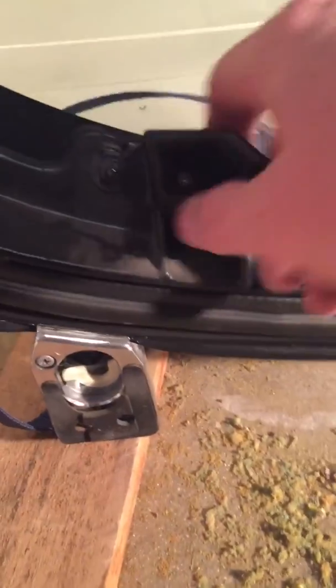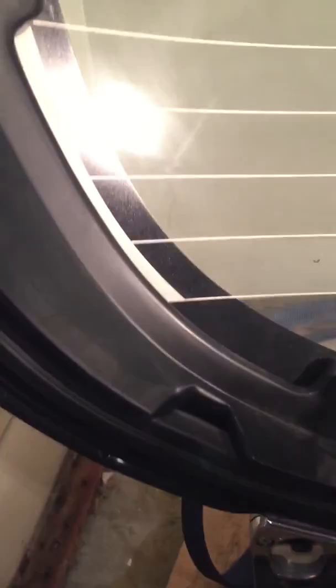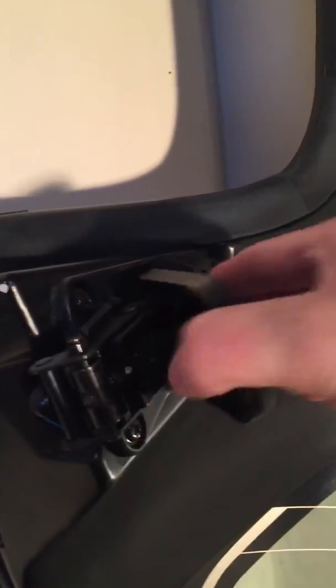The rubber on the bottom — I need that light. There we go. It all looks pretty much in good condition. Rubber — and there it is.